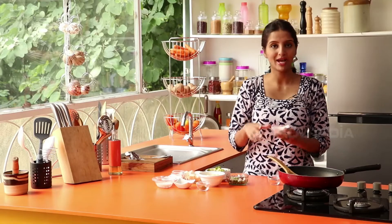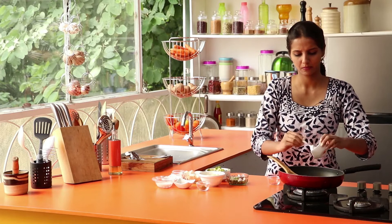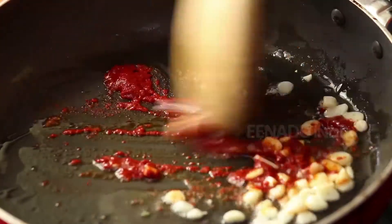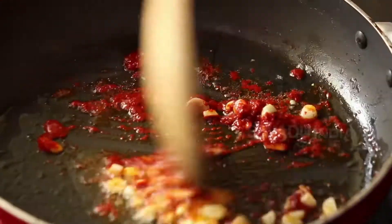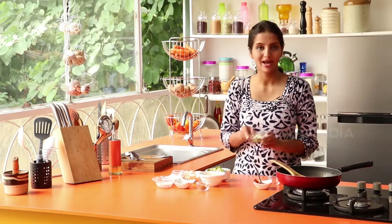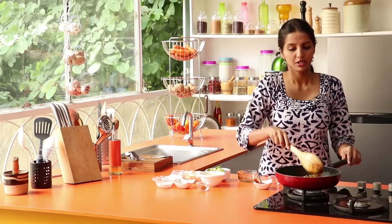Add red chili paste and fry. Let's fry the spring onion on a high flame.